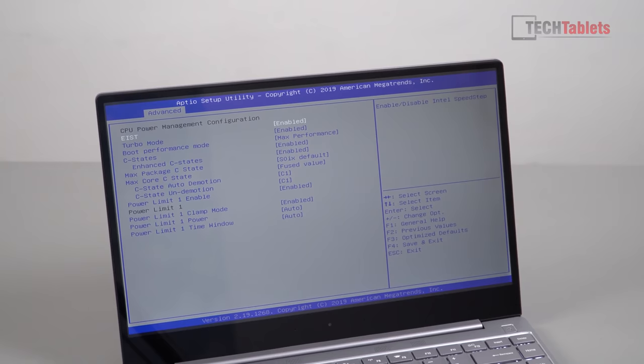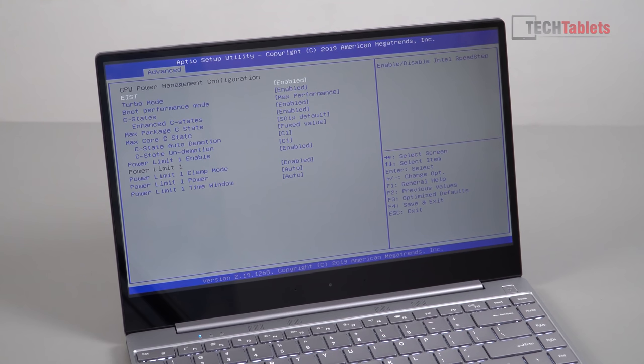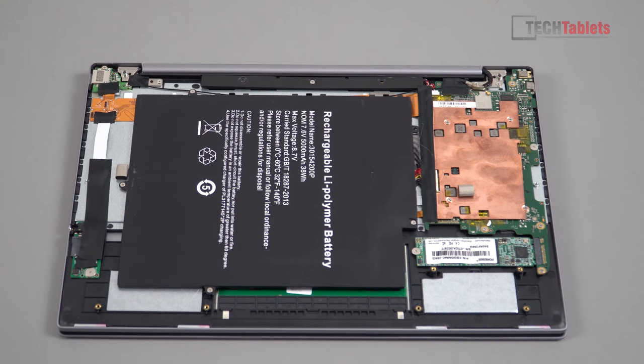Like the other Gemini Lake laptops I've reviewed, this one has a fully unlocked BIOS, which means we can go in and increase the power limits. By default the manufacturer uses Intel's default 6-watt TDP, but you can set something like 10 or 11 watts because the thermals are actually very good on this laptop. The thermals are good because there's quite a large copper heatsink inside — manufacturers have been doing this for a while, which is great, because early on they'd just put heat shielding over the Atom, Apollo Lake, or Gemini Lake chips.